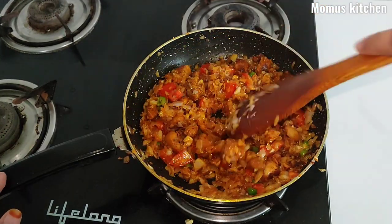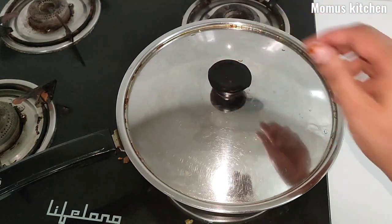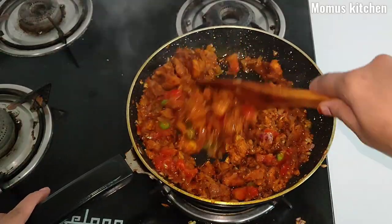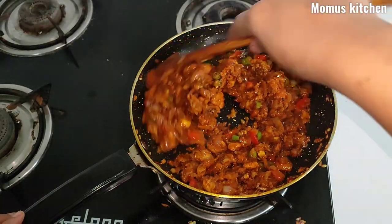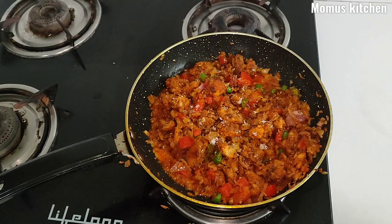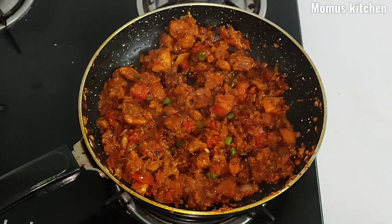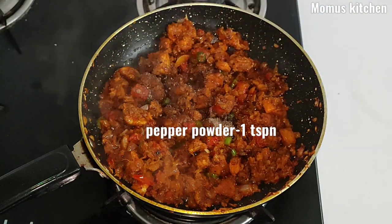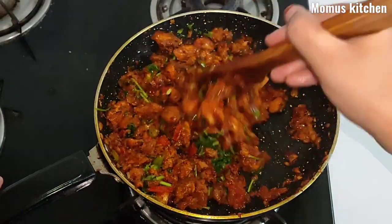Mix it in half, mix it well for a few seconds. Mix and add a little bit. Let's put the chicken filling in a simple way.